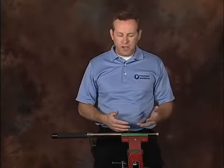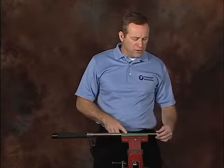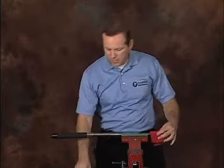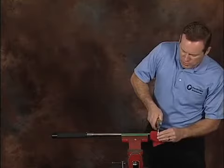If you have a shop towel, a rag, something of that nature, that will also work. Now to remove the extended end cap, I'm going to go ahead and place a shop towel over the end of that extended end cap and use a pair of vise grips to grab hold.